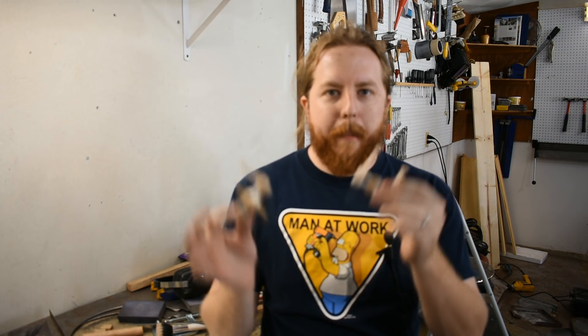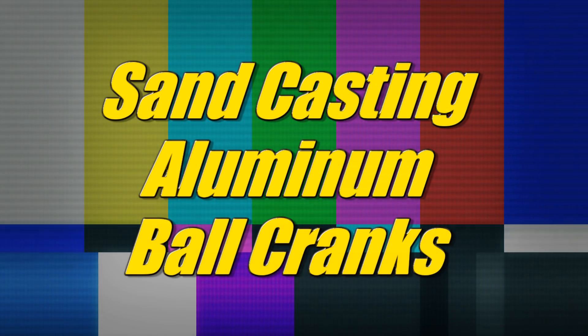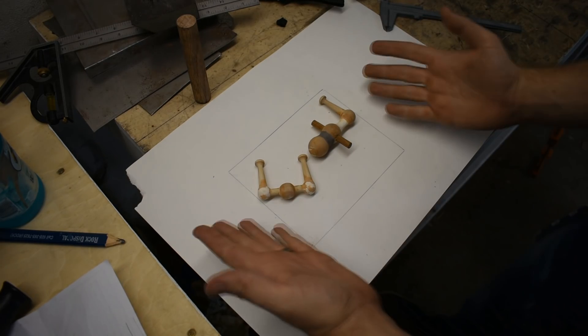Greetings! Today we're casting ball cranks. And that's not a euphemism, I hope. So, here we go!